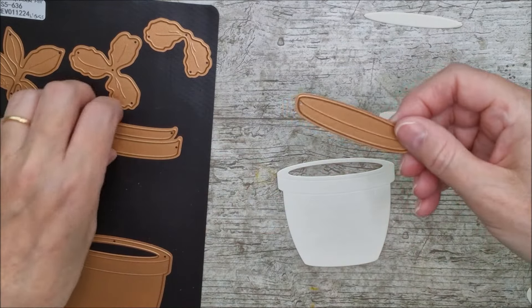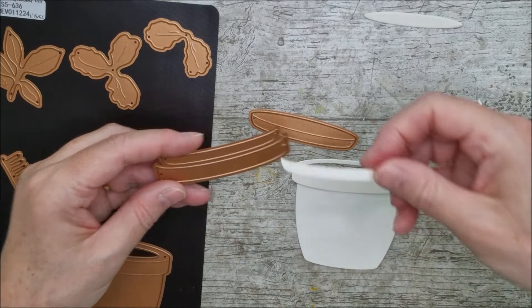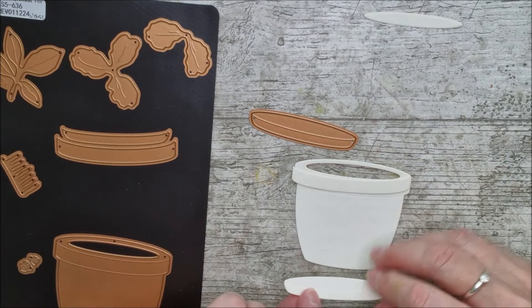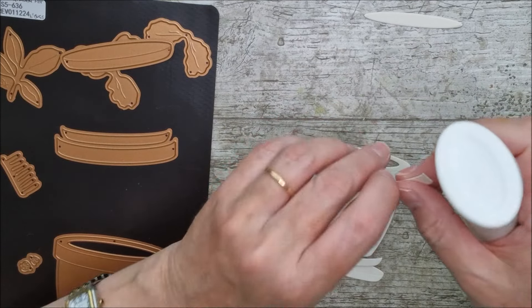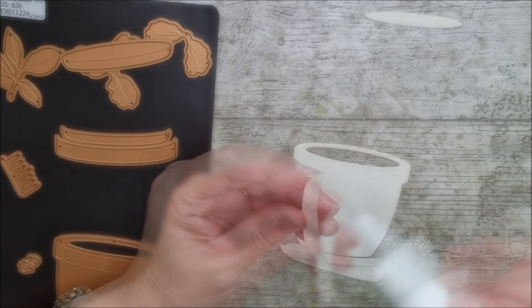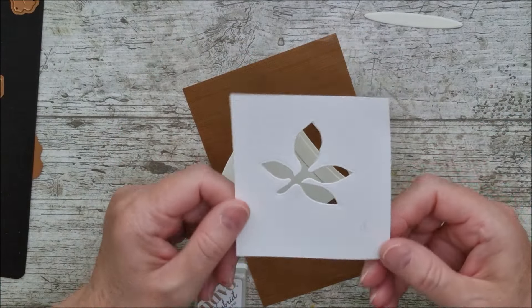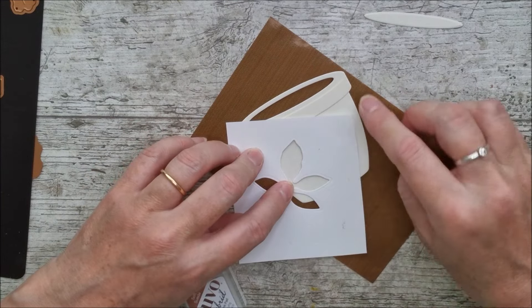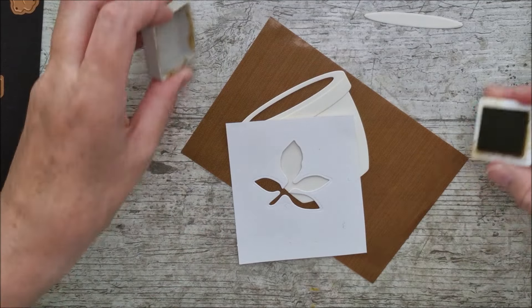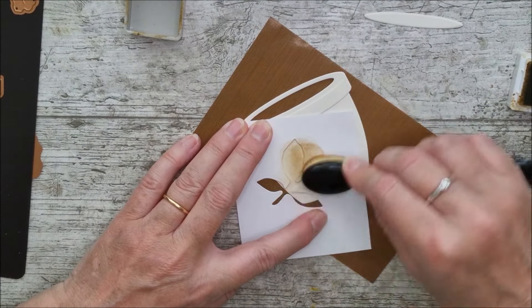There's a piece that glues onto the rim of the pot and another that glues onto the saucer, giving a little bit of dimension — you can use 3D foam pads or glue them flat. I used one of these leaves cut as a stencil in the centre of a piece of card, offsetting it slightly to stencil across the card in different positions. It's really easy and gives a little something different to the card.